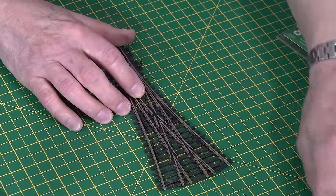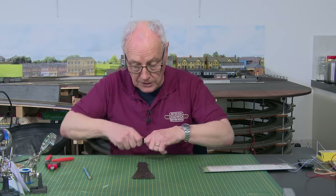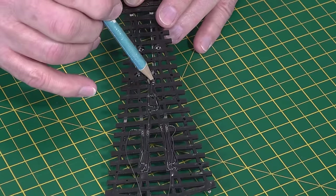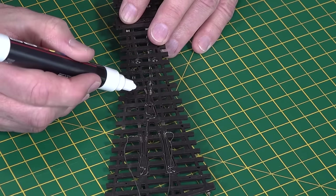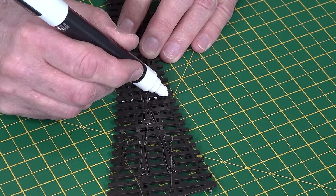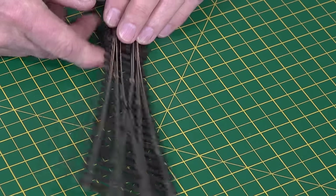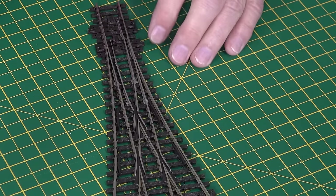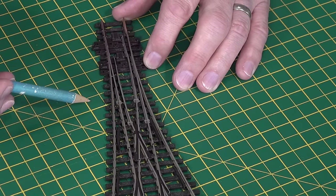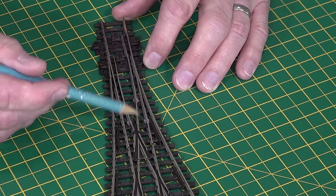We could trim these wires down but I'll leave them as they are for now. Now we need to go into what I'm going to do with this modification. Hopefully you can see there is a piece of metal showing through. I'm going to cut away the webbing here, here, here, here and here - those bits of plastic - and then solder underneath. Why? Because the way this point is designed there is no electrical connection between these three rails and these three rails.